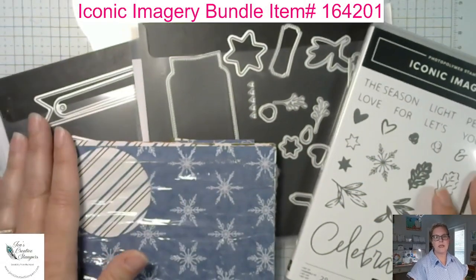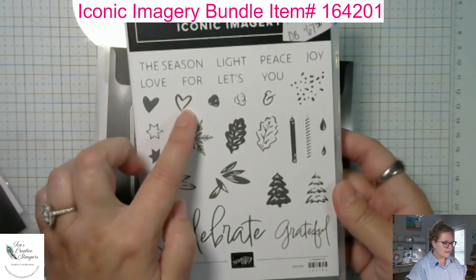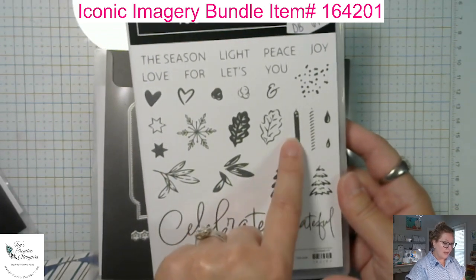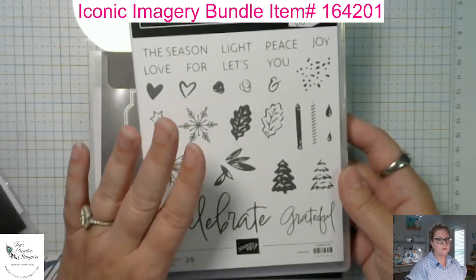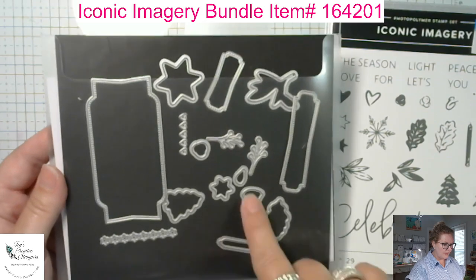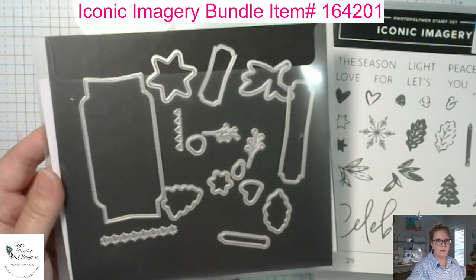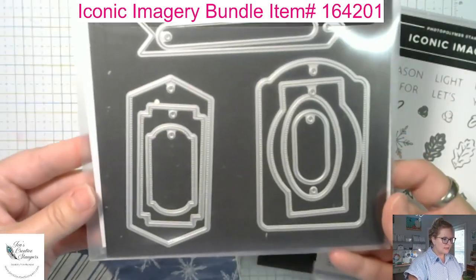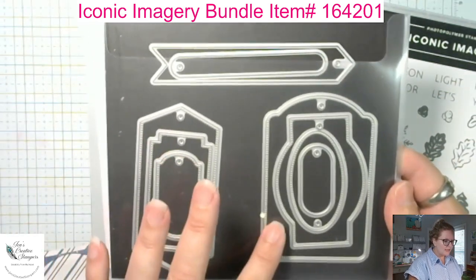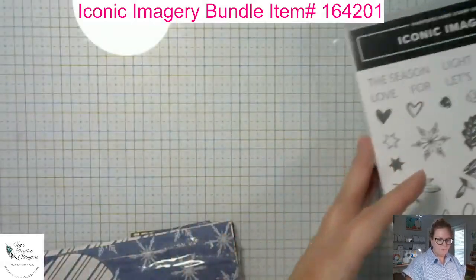What we have here is the Iconic Imagery Bundle. As you can see, there's some Valentine's Day, holly berries, snowflakes, Christmas trees, greenery, and a candle with a flame — so this could be used all year long. These are the dies that go along with it: awesome labels, greenery, hearts, and little stars. I'm also going to be using the Greetings of the Season die set, which has a coordinating sentiment set.